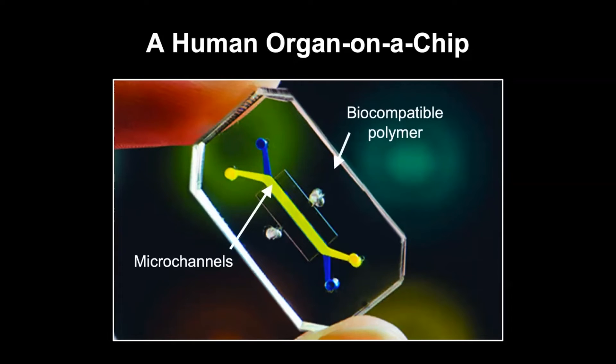I'm just showing an example of how our device looks like. It's made of a material we call PVMS or silicon rubber.